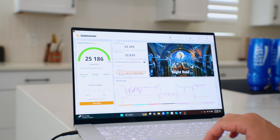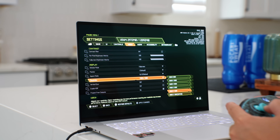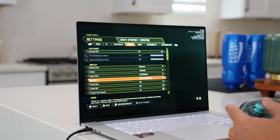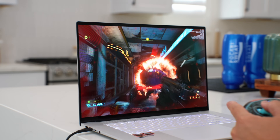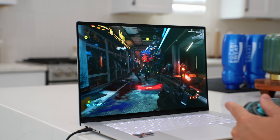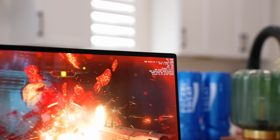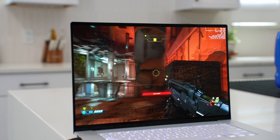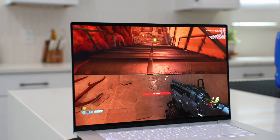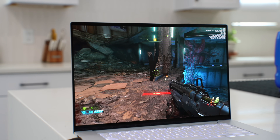To test the GPU I ran Night Raid on 3DMark — a DirectX 12 benchmark for integrated graphics — and it did well. Then I tried a few games. I was blown away by Doom Eternal: not the most demanding game, but running at native full 3K resolution I got between 40 and 60 fps — really great for integrated graphics. Drop it to 1080p and it's incredibly fluid with very solid frame rates. This actually outperforms the VivoBook S15 with the Snapdragon X Elite in gaming, so this GPU is more powerful.